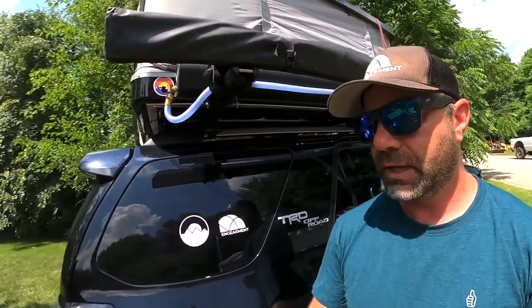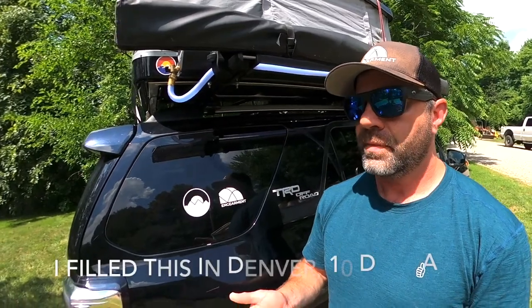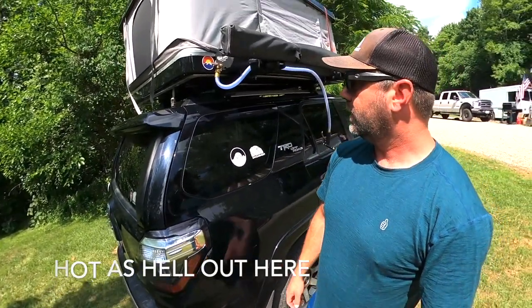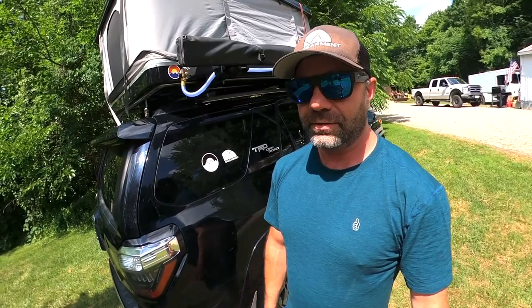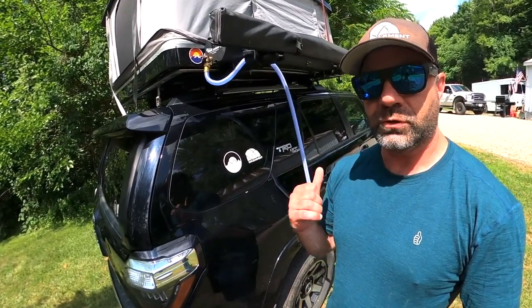For reference, I loaded this with water off my neighbor's hose 10 days ago in Denver, Colorado. We drove out here to Ohio, where it is currently hot as hell, and it hasn't lost any pressure. So 10 days on the road, 1,000 plus miles, and it's ready to shoot some water for you.